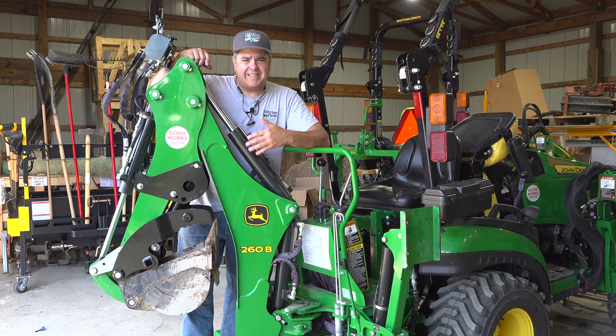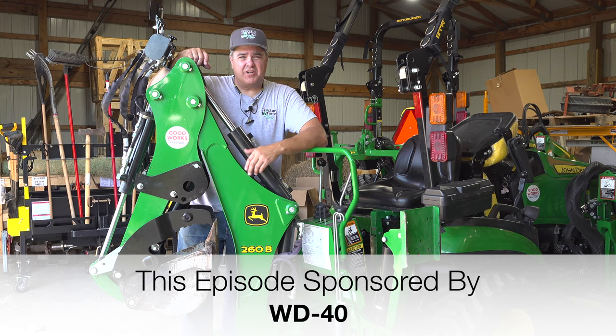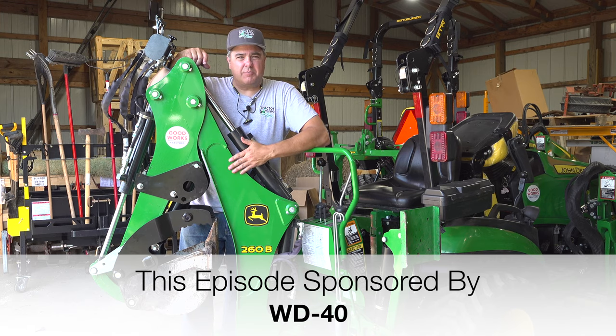Folks, I'm starting out this video behind this backhoe for a good reason. It's because I'm trying to take cover in case the finance committees across America start firing. Maybe this steel will protect me.